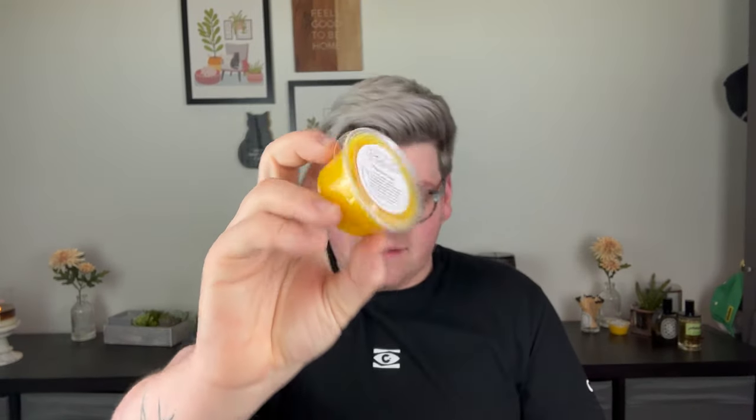Next is Trick or Treat — caramel corn and buttercream crunch, described as another customer favorite. Buttercream Crunch is actually Victoria's husband Matt's favorite fragrance. Victoria, Matt, Chelsea, and Wade are a family running Candles by Victoria. This is super sweet — if you like sweet, buttercreamy, rich, decadent frosting fragrances, buttercream crunch is it. This is a strong one.